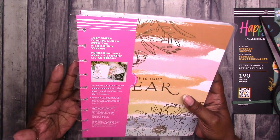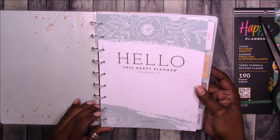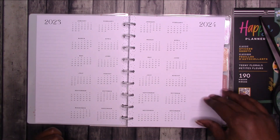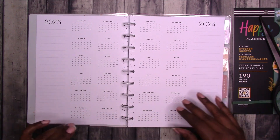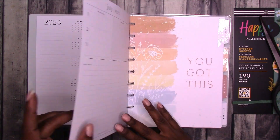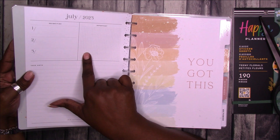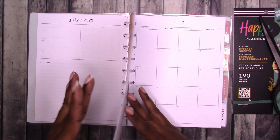Here it says 'Customize your planner with the disc bound system.' The title page has a space for your name — 'Happy hello, this Happy Planner belongs to' — and 'Plan a happy life, 2023–2024.' Then you have the year at a glance for 2023 and 2024. Very minimal and monochrome — no colored accents, no gray areas. The only decorative element is the little dots down the spine area. It's not so specific, so you can use these sections for anything pretty much.